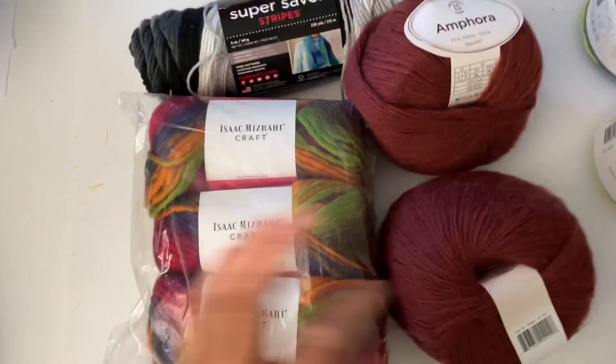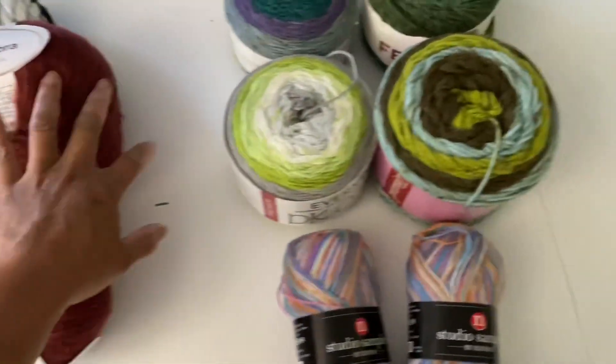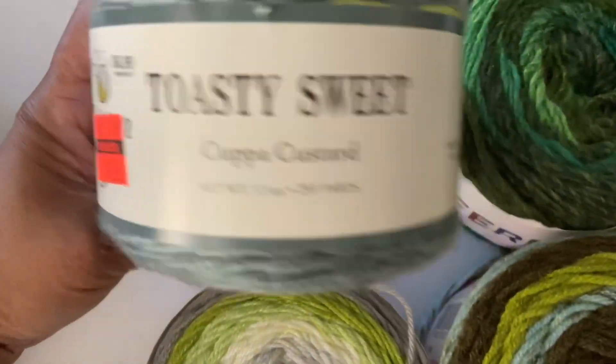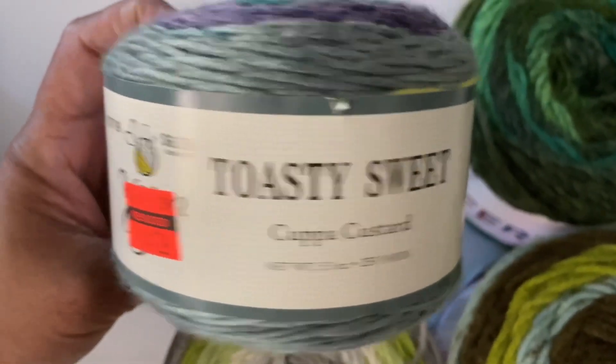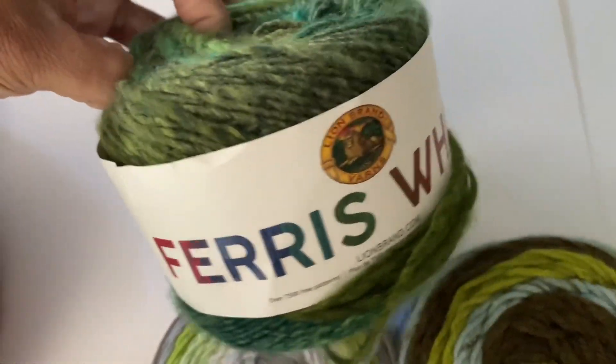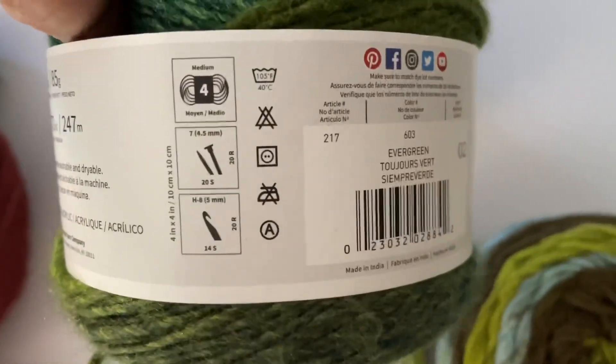This is for the first set. And the second set is right here — this is Lion Brand Ferris Wheel, and the information is right here.